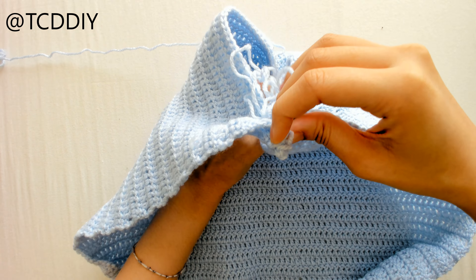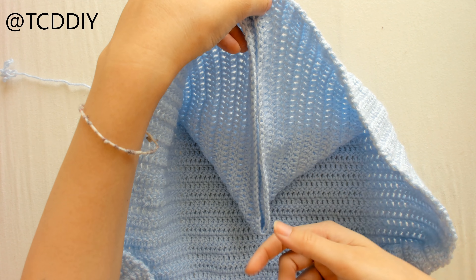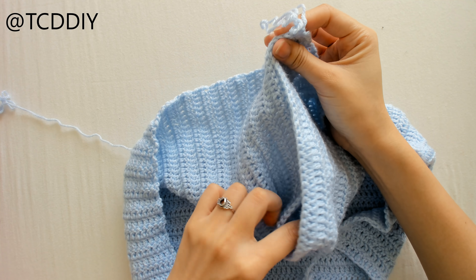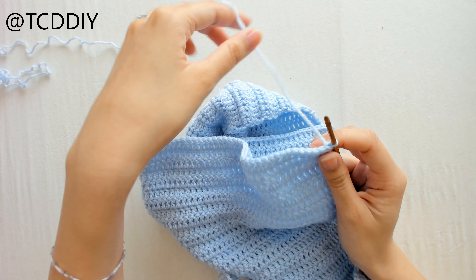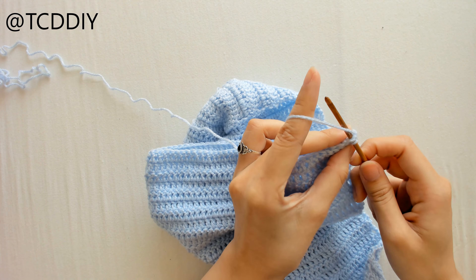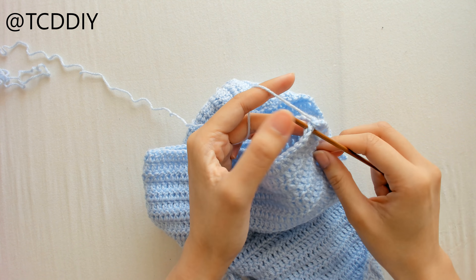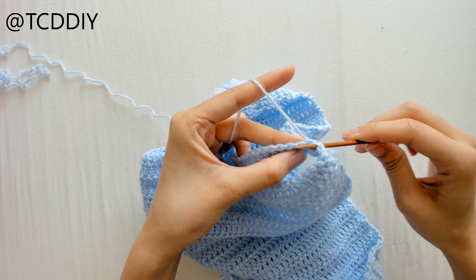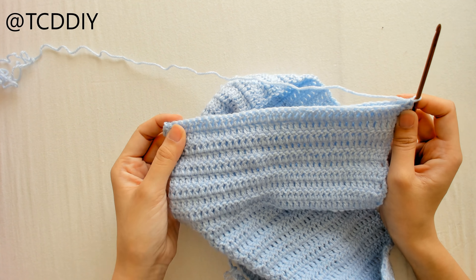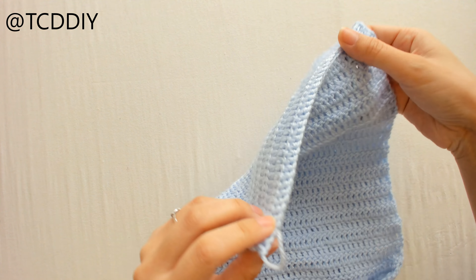To connect the hood, we're going to open it up — this is going to be the inside. Take the two corners, flip them on top of each other, go through the bottom, and pull through. Then connect with a single crochet. Once the seam is done, flip it inside out so the seam is on the inside. Insert the hook into one corner, then into the next corner, yarn over pull through two, then single crochet all the way down, matching loops from each side of the hood. Cut and tie at the end, then flip inside out.